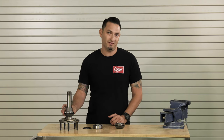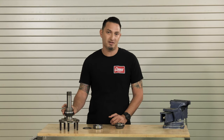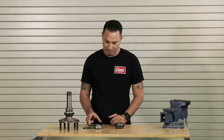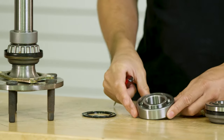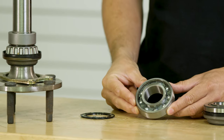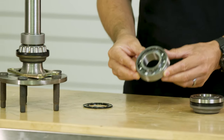We actually provide the Set 20 in all of our muscle car crates — it's definitely a much better bearing than a standard ball bearing. The ball bearings you'll find on a lot of factory 9-inch housings and axles can actually be upgraded to the Set 20.